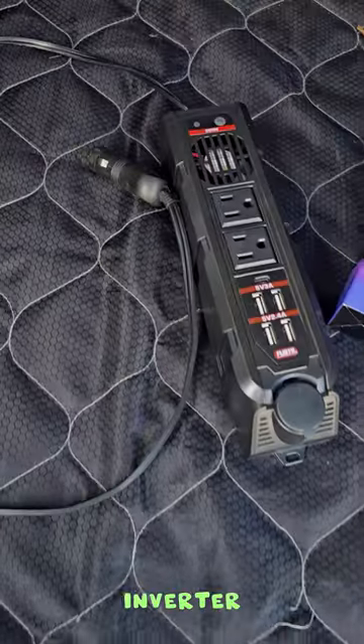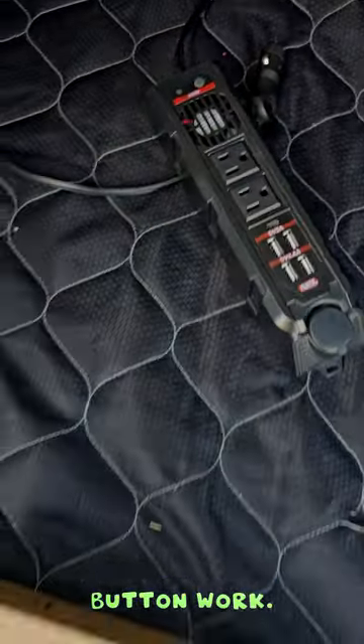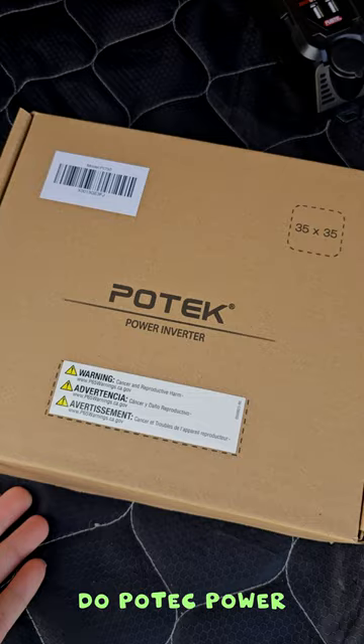We had a big problem with this inverter — the back came loose so the power button no longer works. We're going to try the Potech power inverter, guys.